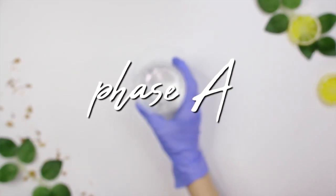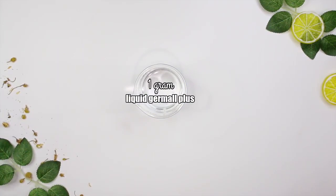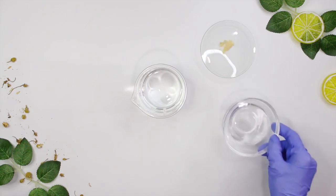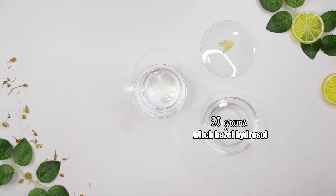We're starting with Phase A, which includes 100.6 grams of distilled water, 1 gram of Liquid Germall Plus as our preservative, and 0.1 grams of aloe vera powder — this is 200x aloe vera powder. Aloe is a lovely soothing, moisturizing ingredient that's great for acne-prone skin. I'm also using 20 grams of witch hazel hydrosol.